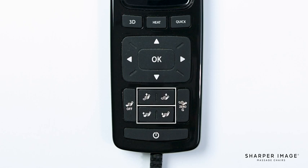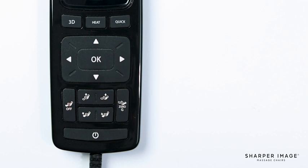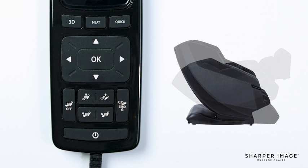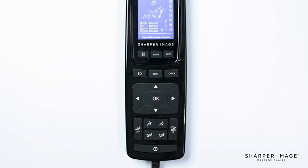Below the directional pad are the footrest and backrest adjustment buttons, along with the foot roller button and the zero gravity button. When holding down the footrest adjustment buttons, this allows you to raise or lower the footrest. You can adjust the backrest just the same, allowing the chair's backrest to recline or bring the chair to an upright position. The zero gravity button, when pressed, will fully recline the chair to a zero gravity position. To bring the chair back upright, simply press the zero gravity button once. Lastly, the foot roller button will turn the foot rollers and foot airbags on or off.